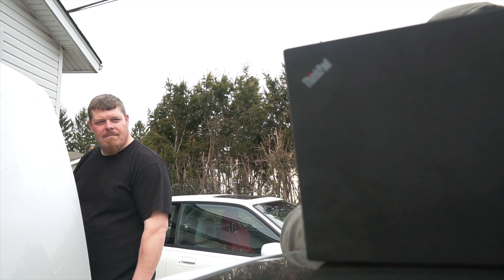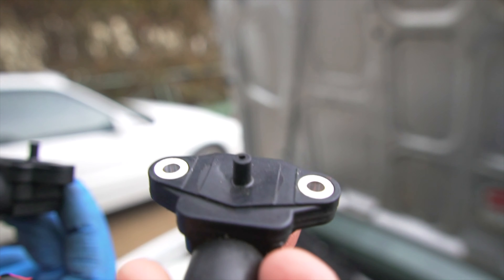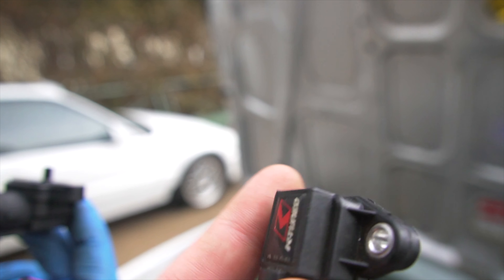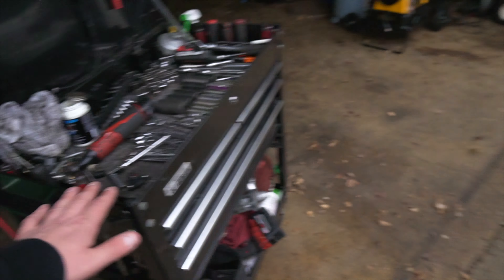So we got a bad MAP sensor. Look at the OEM one and then look at this one — it's all cracked and bad. Of course it was the KTune one I got. K-junk! Oh well, here Joel, you can have it — it's a treat for you.